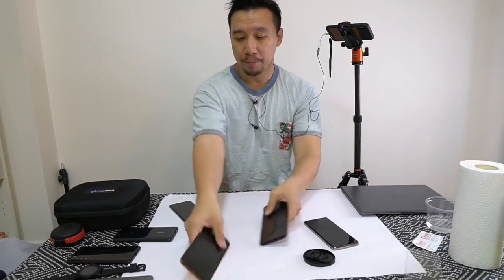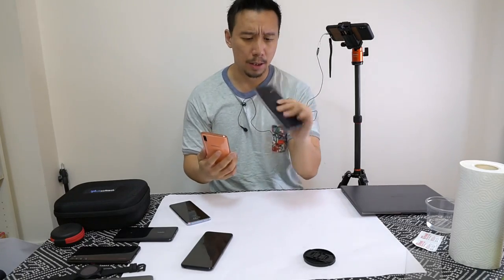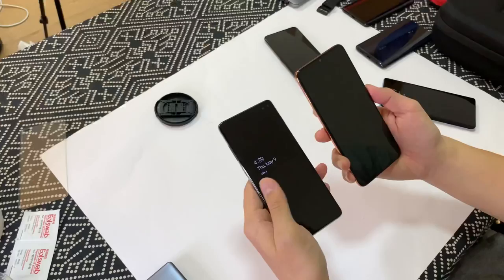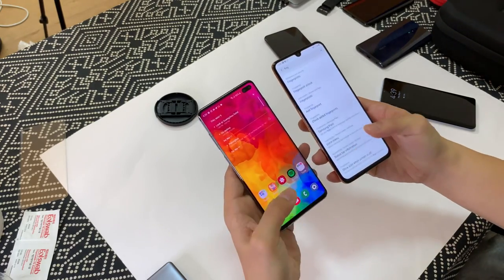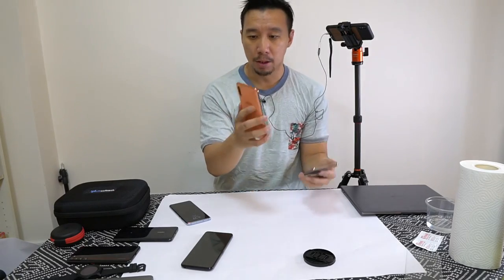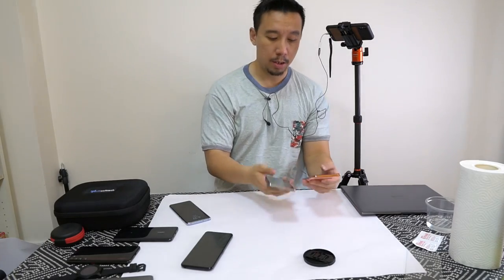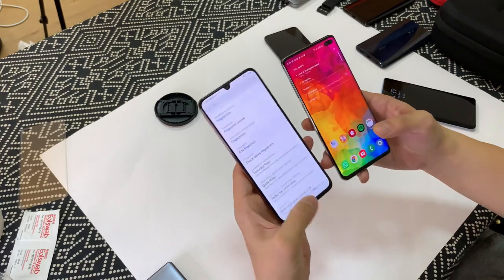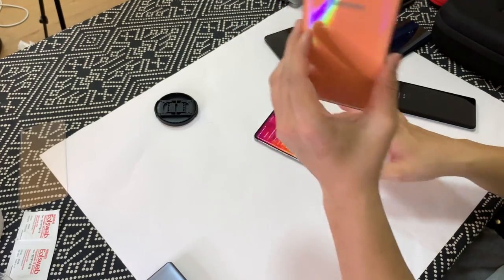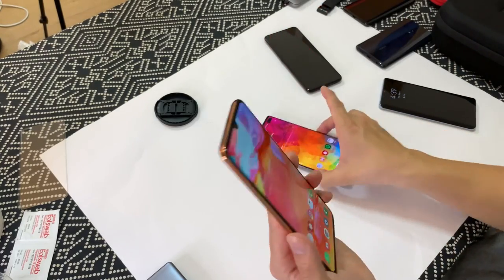Now we'll try Samsung's optical from Taiwan against Samsung's ultrasonic. Okay, Samsung's ultrasonic from Qualcomm beat the optical from Taiwan's Egis Tech. We'll try it again. Okay, it appears that the optical scanner on the Samsung Galaxy A70 from Egis Tech is the slowest of the three so far.